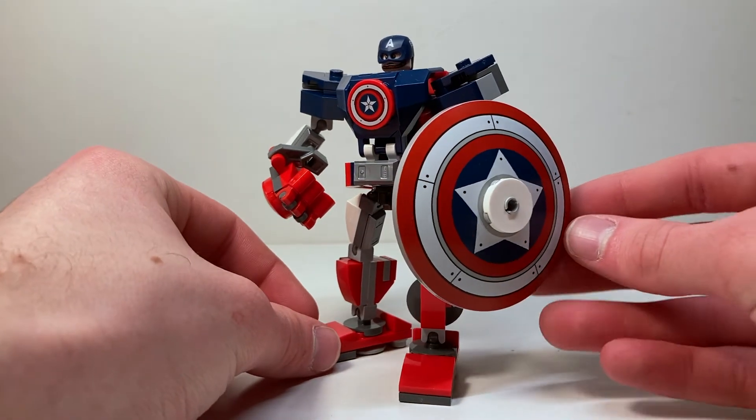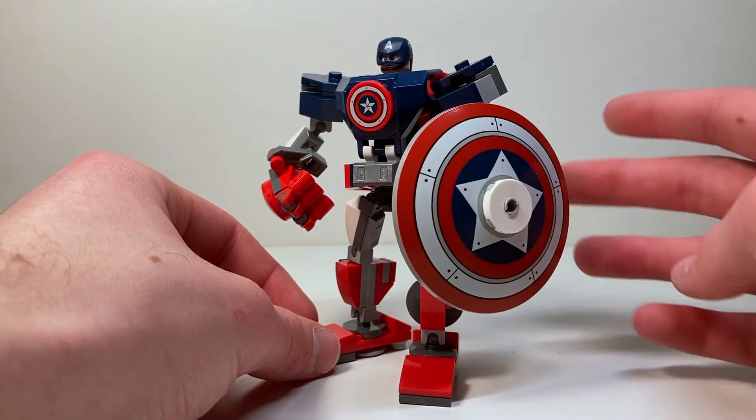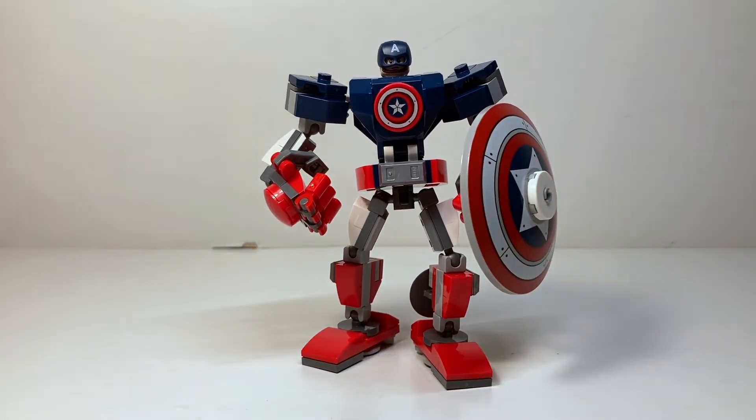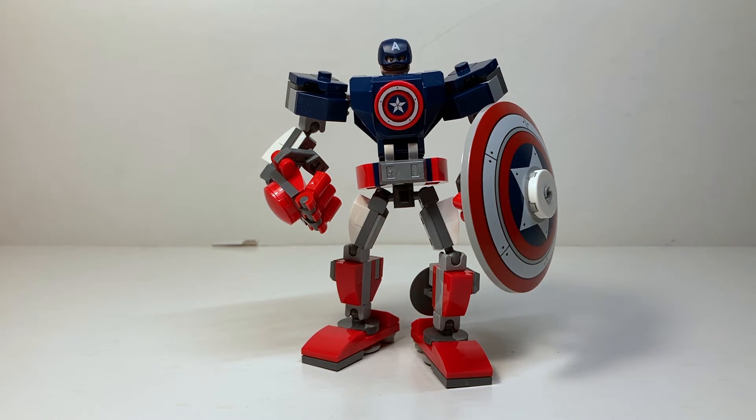I love this shield design — it's so cool and it can be taken off and put onto his back. For now we're going to pull out that minifigure and look at him first because he is exclusive, then move on to the actual mech build.